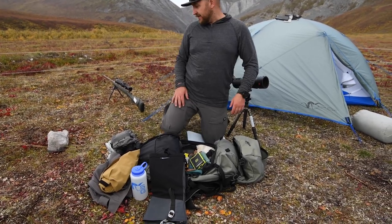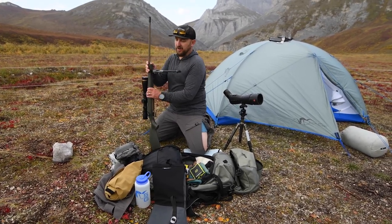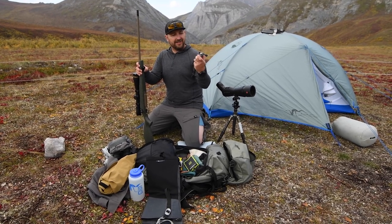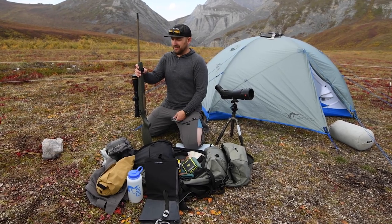Trekking poles are over there and obviously we'll have the gun as well. This is the Spartan bipod — pretty cool, it just snaps off the gun and you can put it back on, or set up another rifle with the same system. Pretty slick little deal.